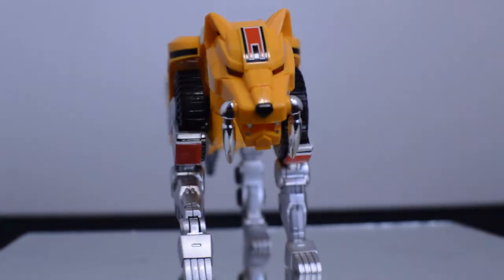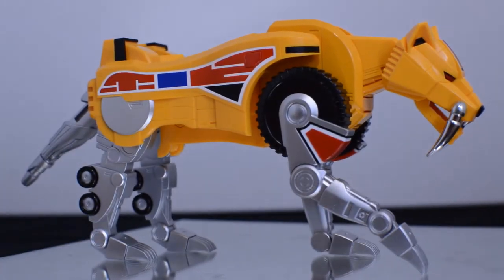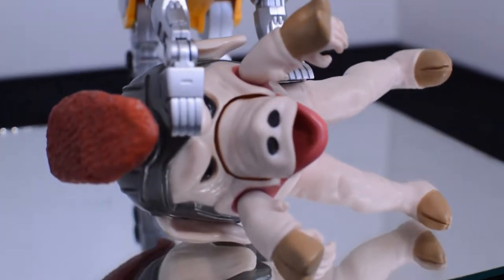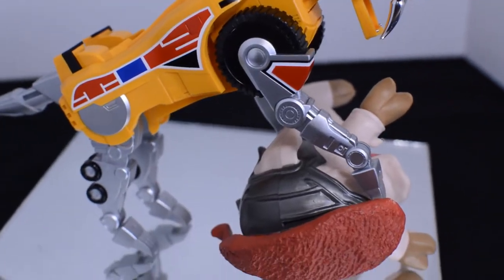The silver in the back legs is incredibly shiny — it looks just like what they use for the Pterodactyl Zord. The detailing on both the feet have great claws. The tail, which I really love, is extendable so that it can go in cleanly but have a better look when displayed solo.